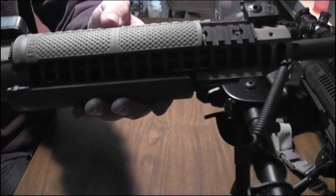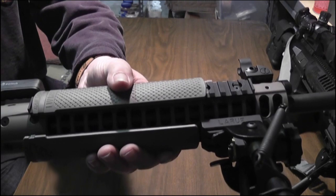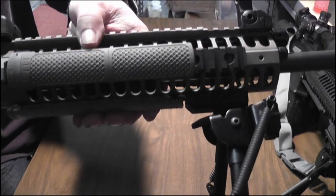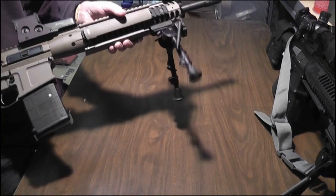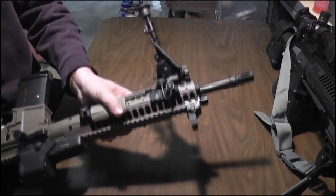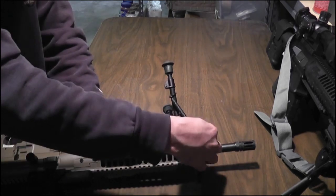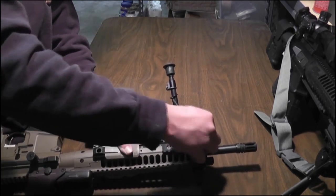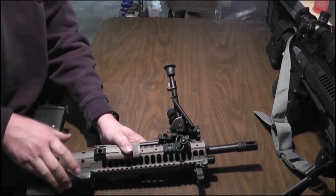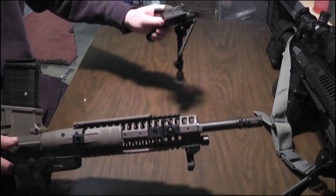Here we have the LaRue Tactical quick detach bipod system. I'll just pull this lever out and flip it, and you are minus bipod.